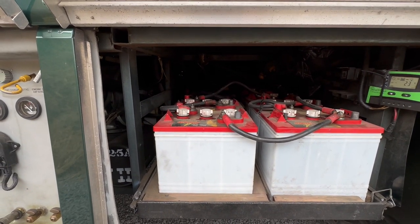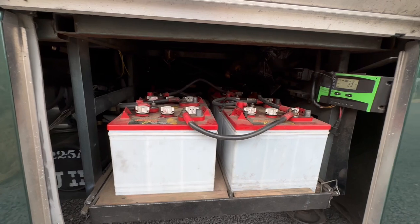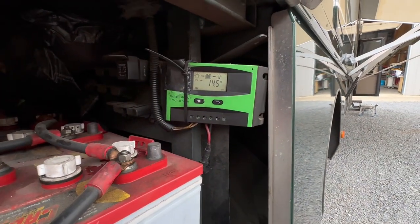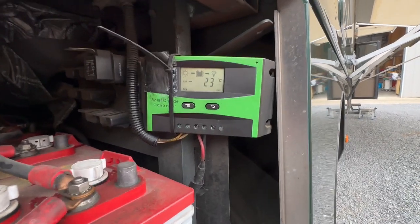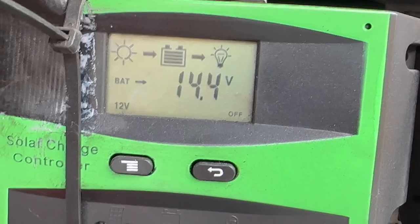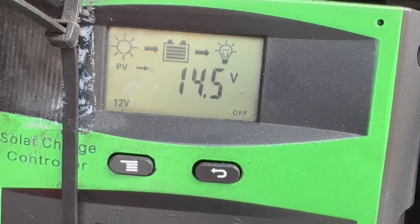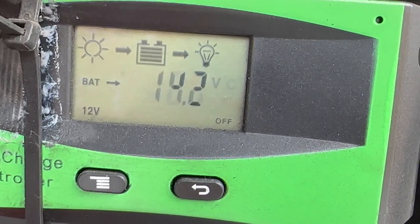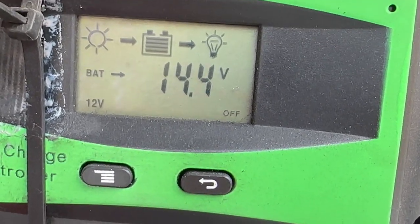Two 12-volt starter batteries. There is a solar panel on the roof. It's a cloudy day today, and it's putting out 14.4 volts. The batteries are charged — putting out 14.6, the batteries are charged to 14.4, if I'm reading that correctly.